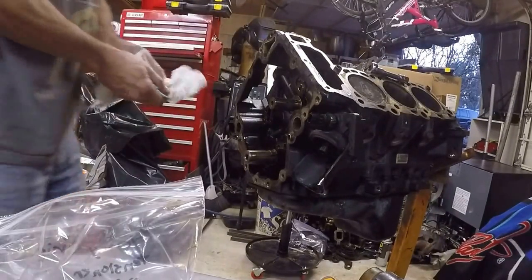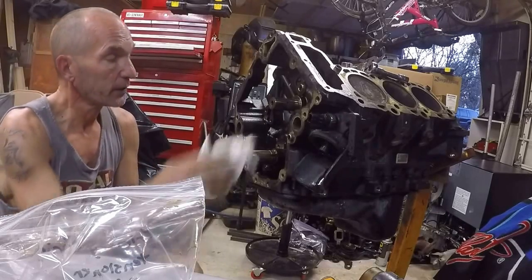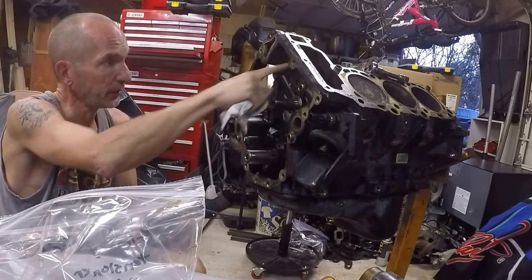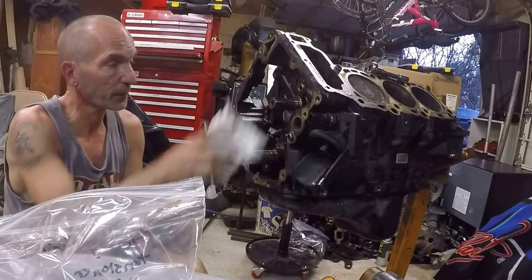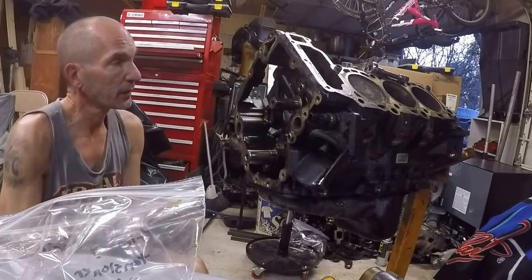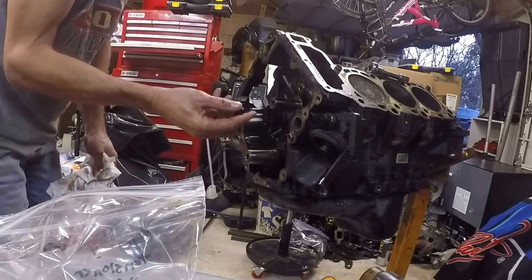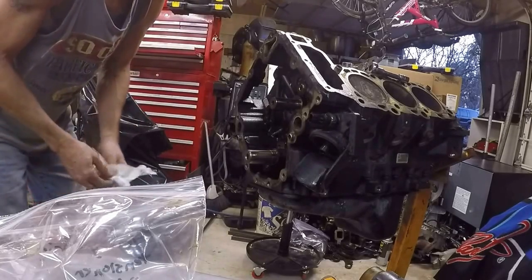We managed to get the timing system out — just had to get a dead blow hammer on that bottom gear to get it to move. We've taken out the idler gears, primary gears, all the chains, the tensioners — these are hydraulic tensioners up here, one for the left side head and one for the right side head. Went ahead and pulled the pickup tube bolt and pulled the oil pump off. The front end is stripped out with the exception of the balance shaft. There are some broken tensioner pieces for the side chains going up to the heads.